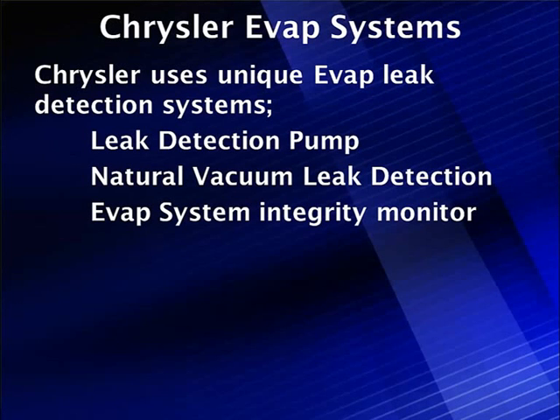Chrysler uses a unique EVAP leak detection system. It's a leak detection pump that's mechanically operated. It has no electrical seal solenoid for the vent, no fuel tank pressure sensor. It uses springs, sensors, weights, and closing microswitches.